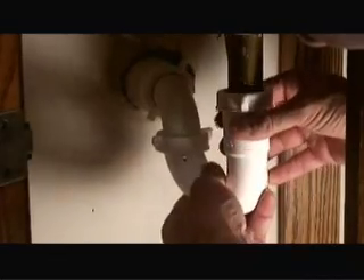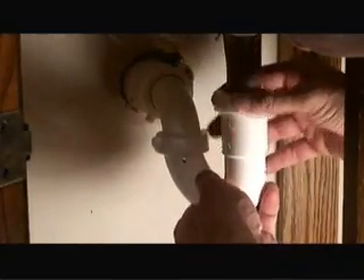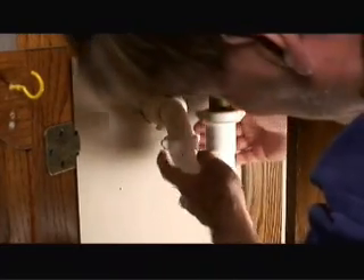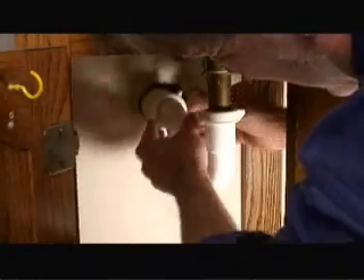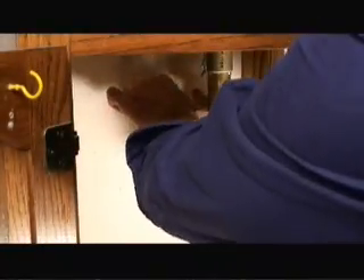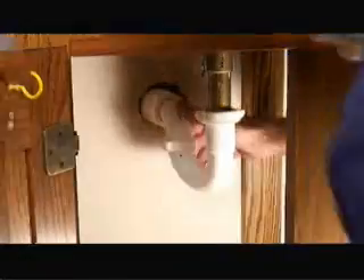Now that we've loosely connected the trap back together, we just need to tighten up the couple of nuts here — the one on the drain pipe stem itself, and then the two nuts that connect the trap into the PVC drain system that goes into the wall. And that should do it.